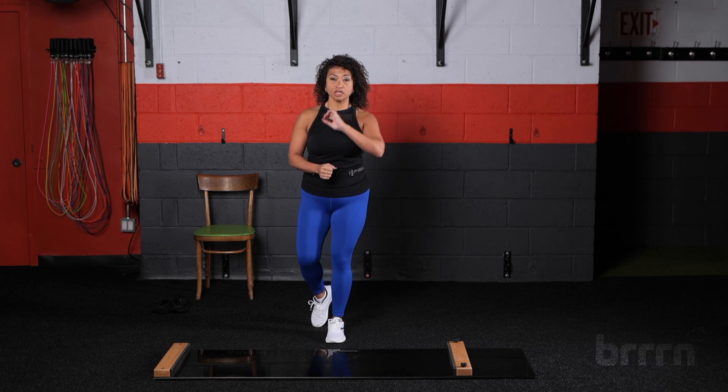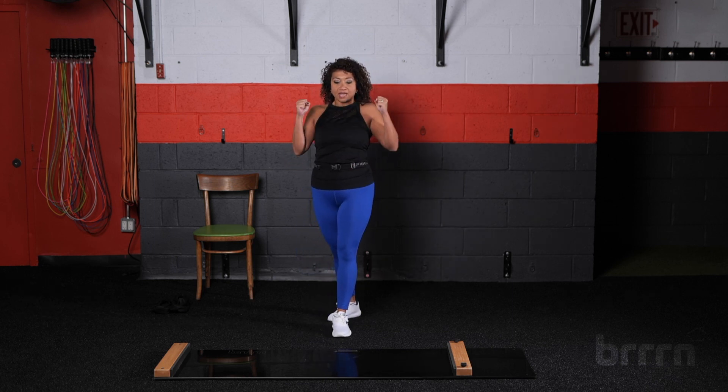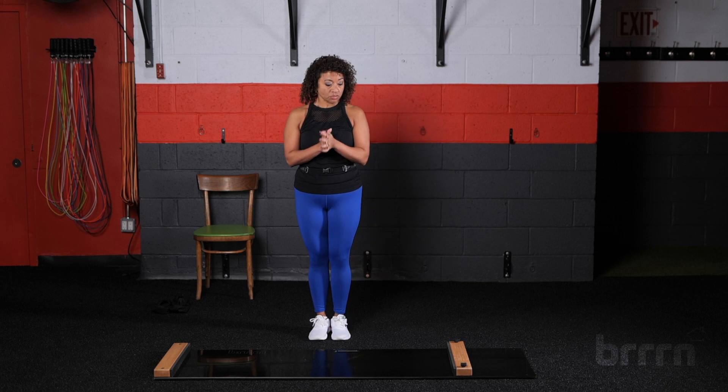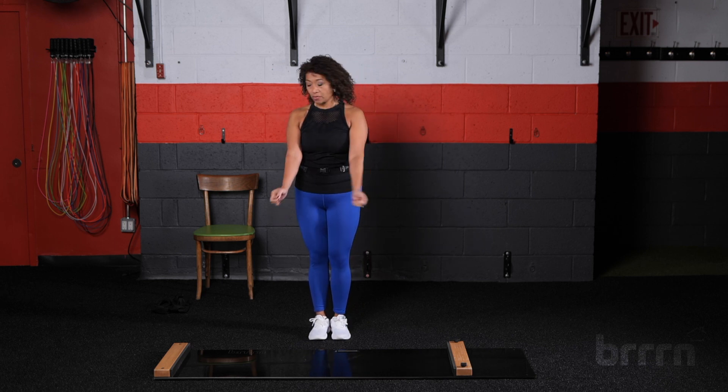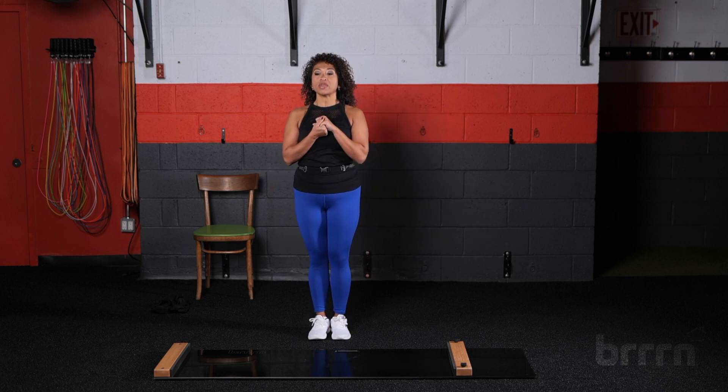Everything is slow and controlled. We are using our core, we're using our breath, and we're keeping it nice and strong. Simple, sinister, strong — all that good stuff. Before we begin, just giving you a little bit of information of what you need. You have your board, you have your booties. If you want, you can have a towel and a water bottle close by. Let's start with a warm-up.